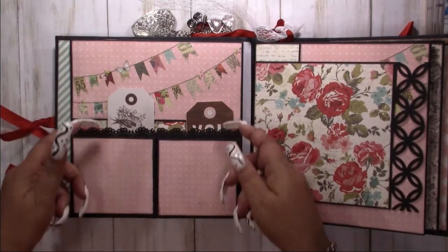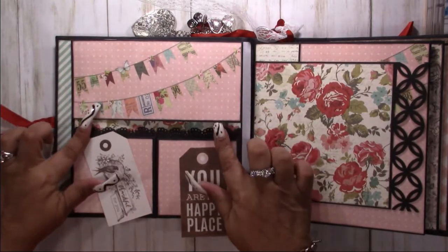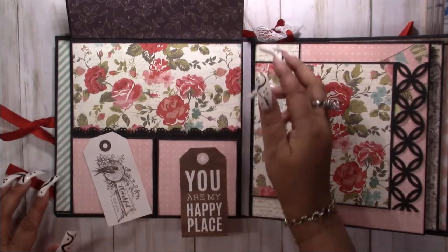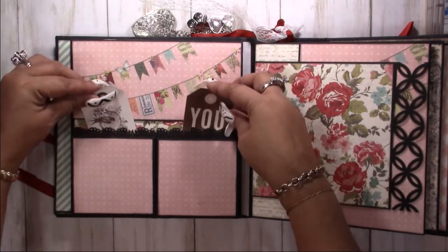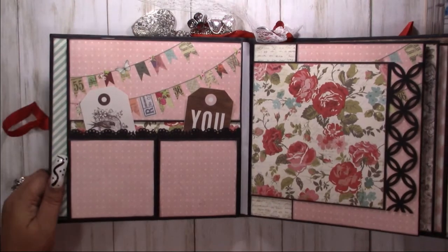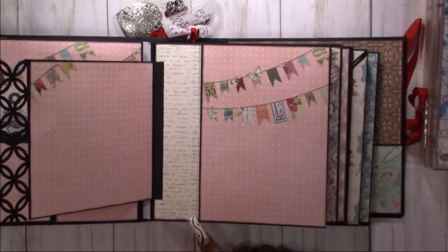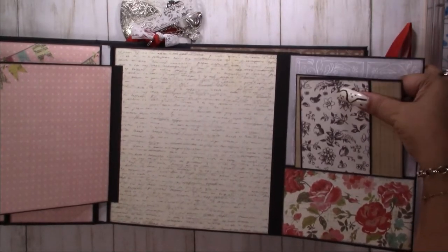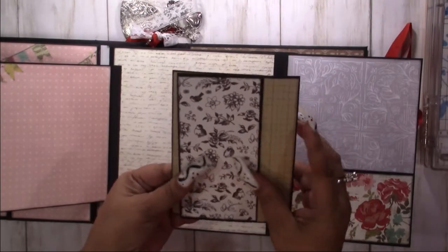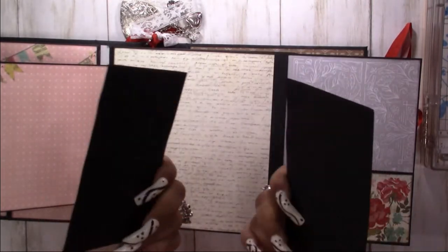You've got pockets here, a couple of tags that keep this closed. This page is a flip to the left, then to the right. You have a little pocket here, and a little pocket here that also has a twin tag.